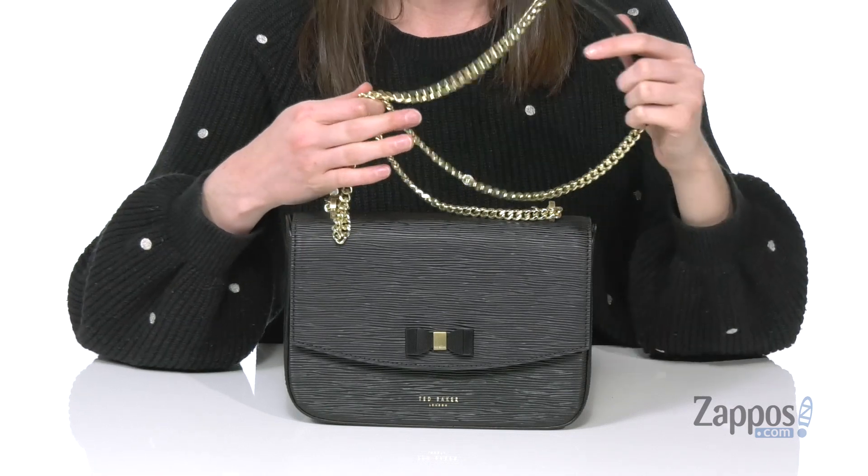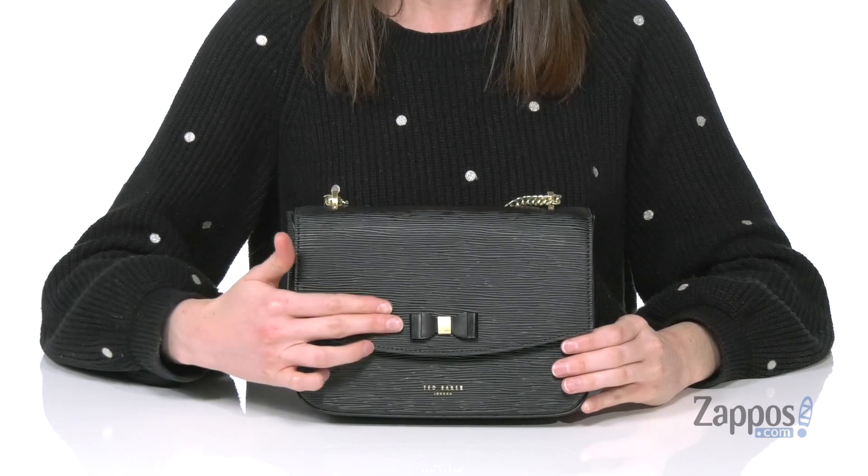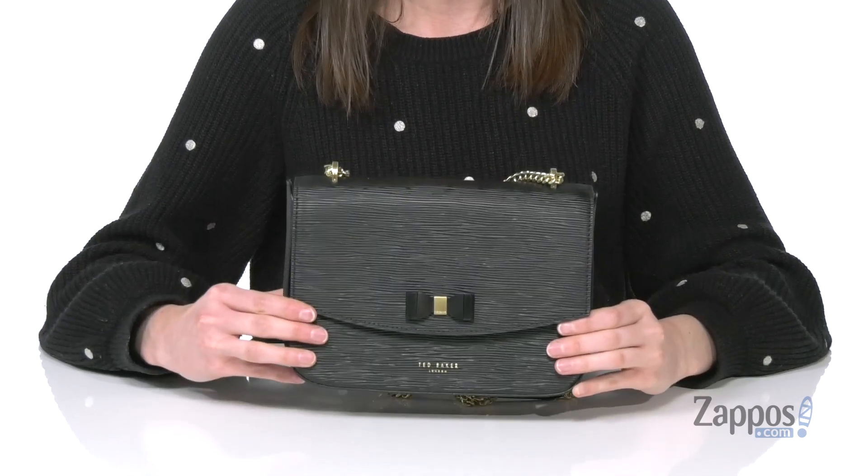I like how you get some leather on there to help pad your shoulder. The whole body of the bag is actually this textured leather, and you get the little Ted Baker bow detail on the front. Now let's open it up and take a look inside.